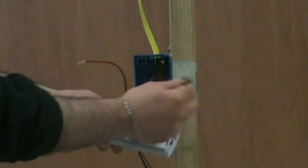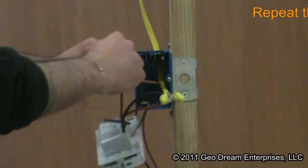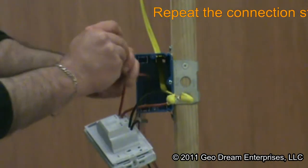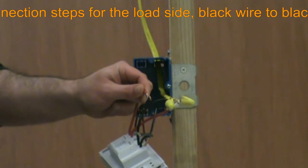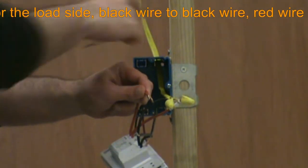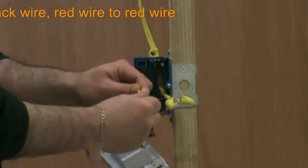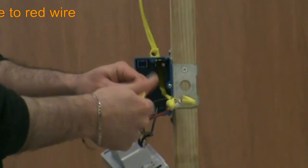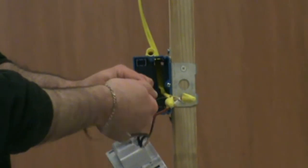Now that the line connection is complete, it is time to connect the load side of the thermostat to our Geodream installation using the provided wire nuts, black wire to black wire and red wire to red wire. Just as when we were making the line connections, make sure the wire nut connections are secure or consult with a qualified electrician.